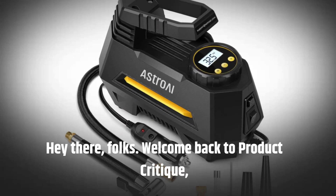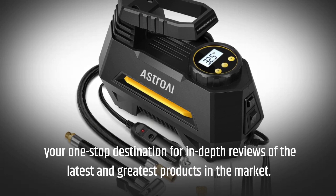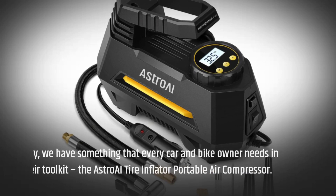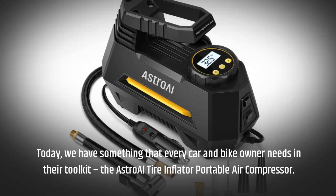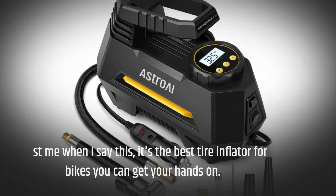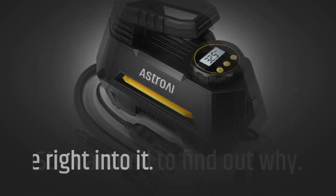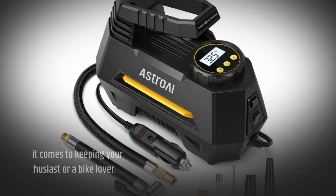Hey there folks, welcome back to Product Critique, your one-stop destination for in-depth reviews of the latest and greatest products. In the market today we have something that every car and bike owner needs in their toolkit: the Astro AI tire inflator portable air compressor. Trust me when I say this, it's the best tire inflator for bikes you can get your hands on — stick around to find out why.